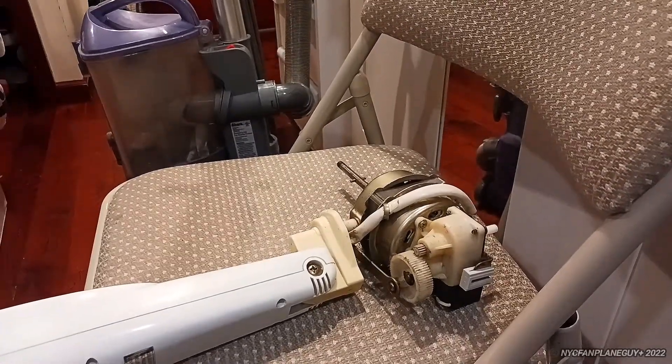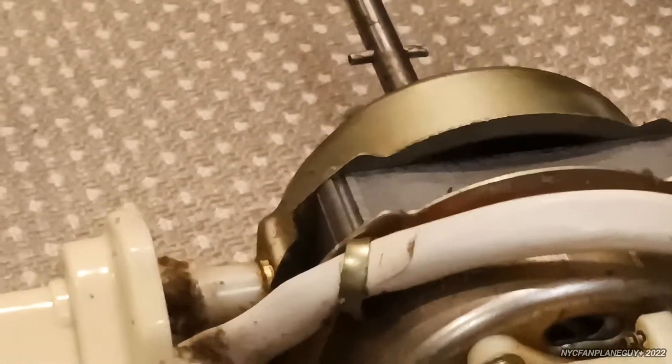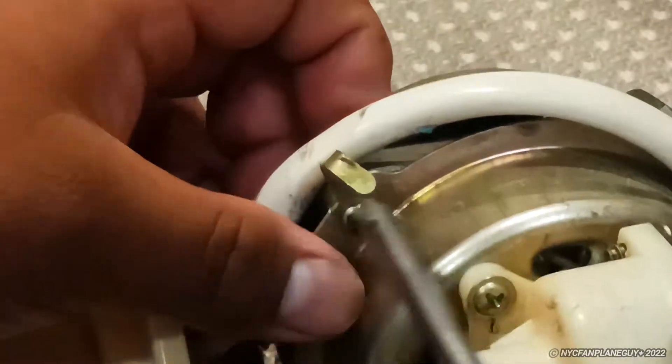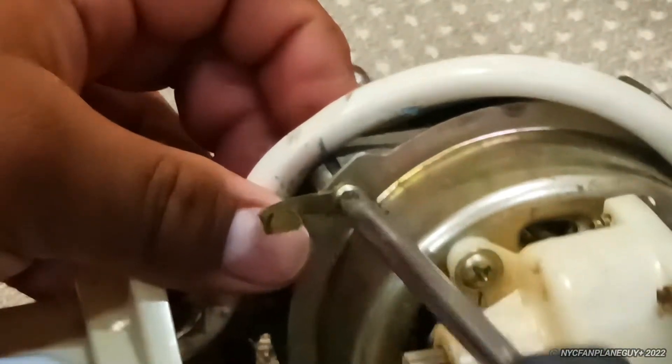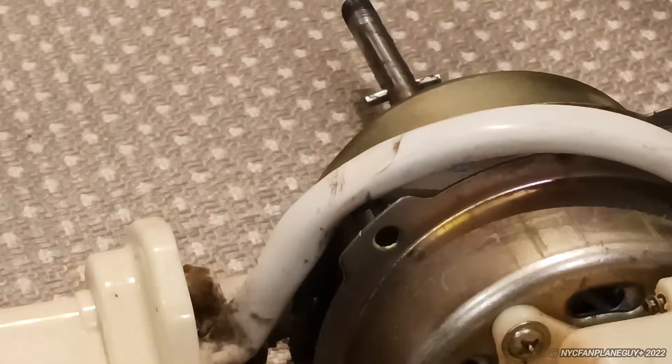It's a very simple fix. Just get your screwdriver. This is the piece you need to work on — let me zoom in right there. This bends, so you can just loosen it up and then remove the screw right there. It's a good thing this thing is not very tight, otherwise we'd have problems.